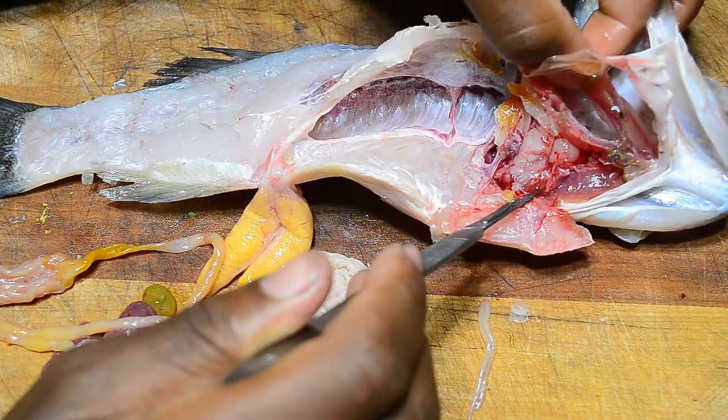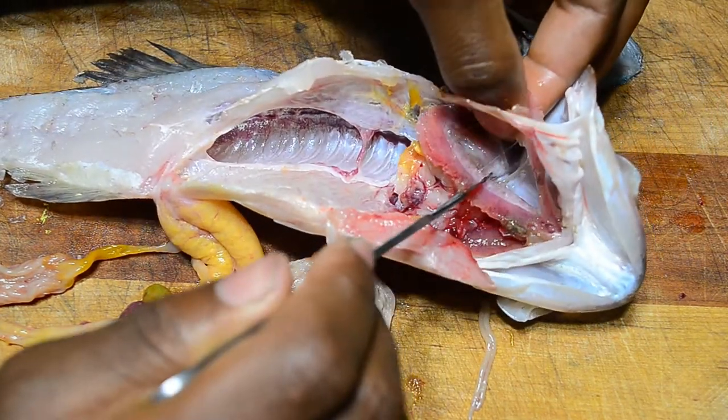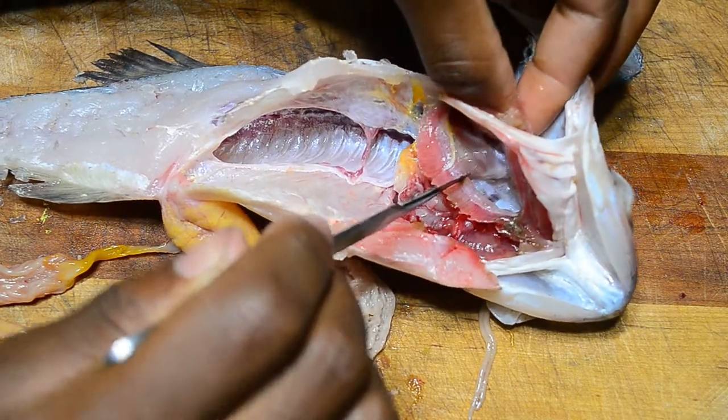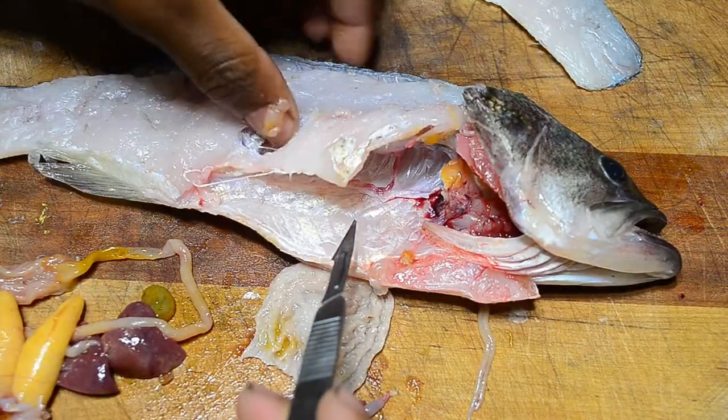Here you can see all the gills, and there are more parasites visible as well.